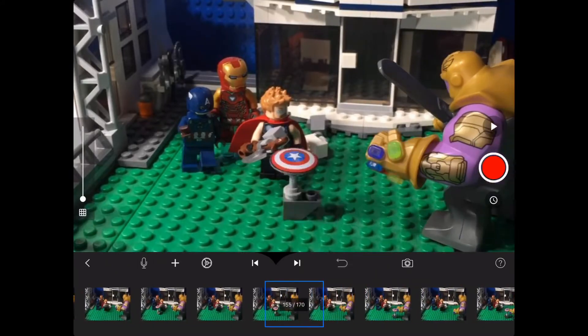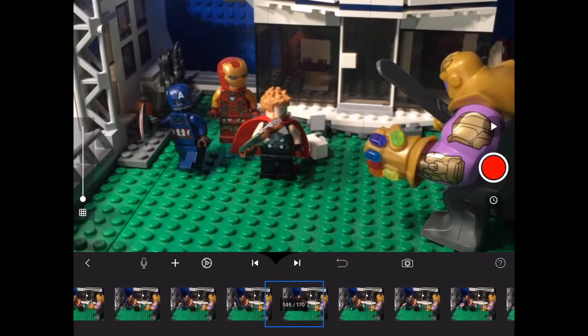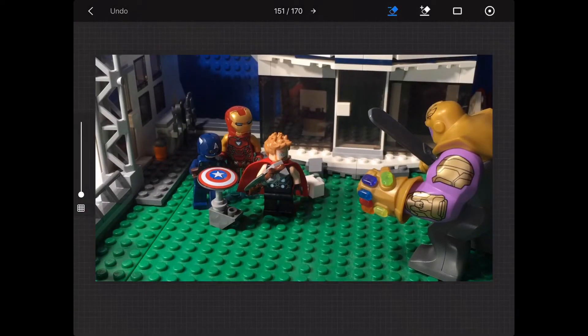Hey guys, Ben here and today I'm going to be showing you how to mask. The trick to masking is taking a clean frame for every movement you want for the item that you're going to mask. In this case I'm masking the bricks under Captain America's shield to make it look like it's flying through the air when he throws it.